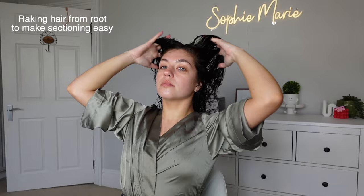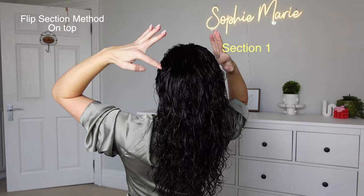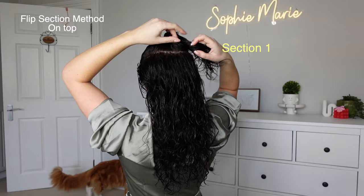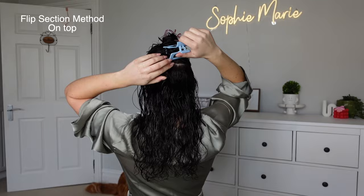Now I'm raking from the root again — this is really important before the next step because we're going to be sectioning our hair and this will make it a lot easier. Now we're going to take some claw clips because we're going to start sectioning. We're going to do the flip section method, which is my method I came up with for maximum volume and definition. We're going to take sections one and two — the top and the middle — but we're going to leave the bottom section down.